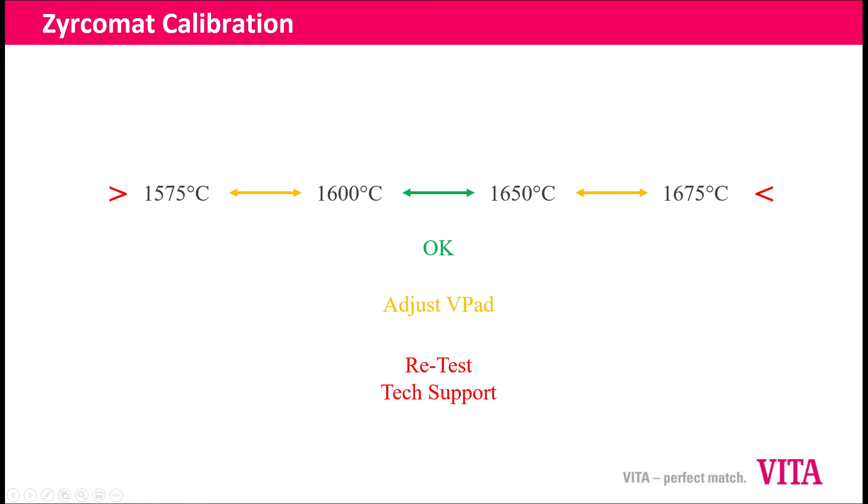If it's outside of that range — more than 25 degrees on either side — but within 50 degrees on either side, then you can adjust the vpad. On the low side, that's 1575 to 1600; on the higher side, 1650 to 1675. We can compensate for that difference in the vpad itself. If we get outside of those values — lower than 1575 or higher than 1675 — that is outside the range we can compensate for and usually indicates something more is going on. At that point we recommend you retest or contact tech support to help troubleshoot.